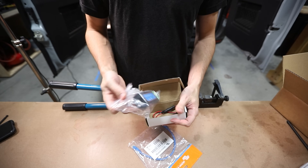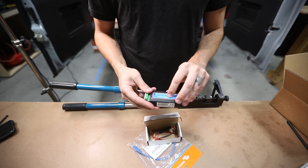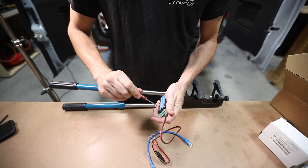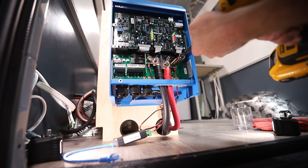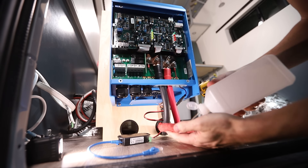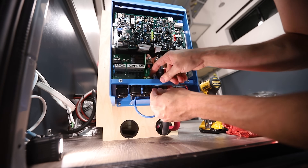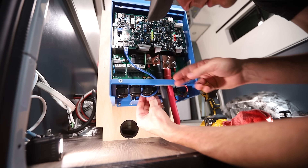Next, I wired the VE Bus Smart Dongle so we can Bluetooth into the MultiPlus from our phone to turn it on and off and set shore power input current limits. Using a tiny screwdriver, I connected the red wire ferrule to the battery positive terminal and the black wire ferrule to the battery negative terminal of the VE Bus Smart Dongle, then connected the positive wire lug to the MultiPlus positive terminal and the negative wire lug to the MultiPlus negative terminal. I plugged one side of the RJ45 UTP cable into the dongle, cleaned the underside of the MultiPlus with alcohol, peeled the double-sided tape cover, and stuck the dongle in place just underneath the MultiPlus. Then I ran the RJ45 cable up into the MultiPlus and plugged it into one of the VE Bus ports on the far left — either port works fine.